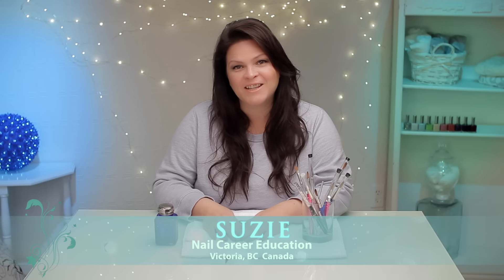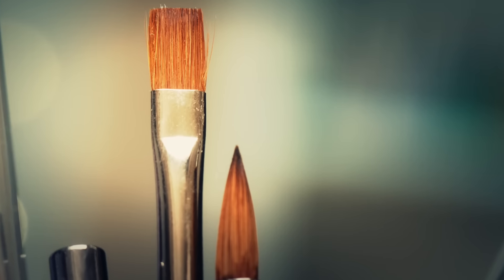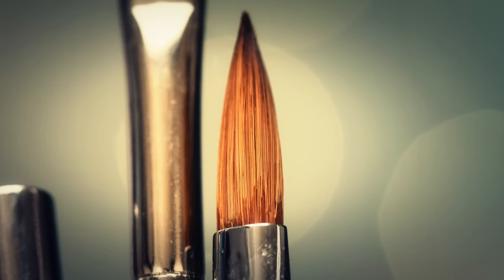Hi, it's Suzy from Nail Career Education, and I've had a lot of viewers ask me about brushes. So today it's all about the brushes.